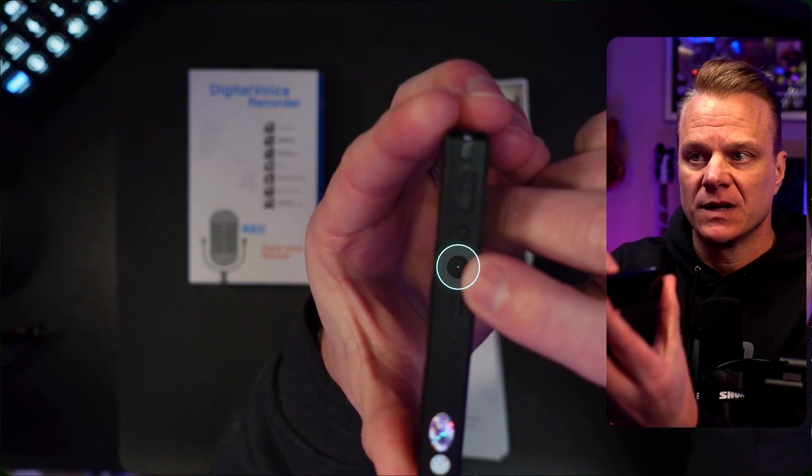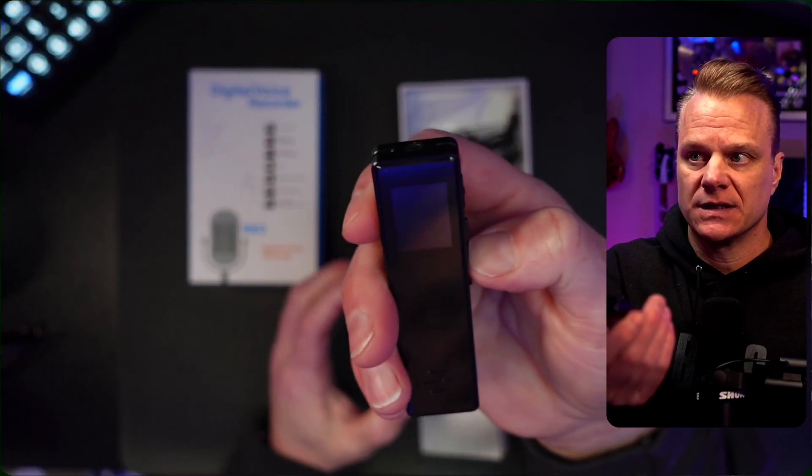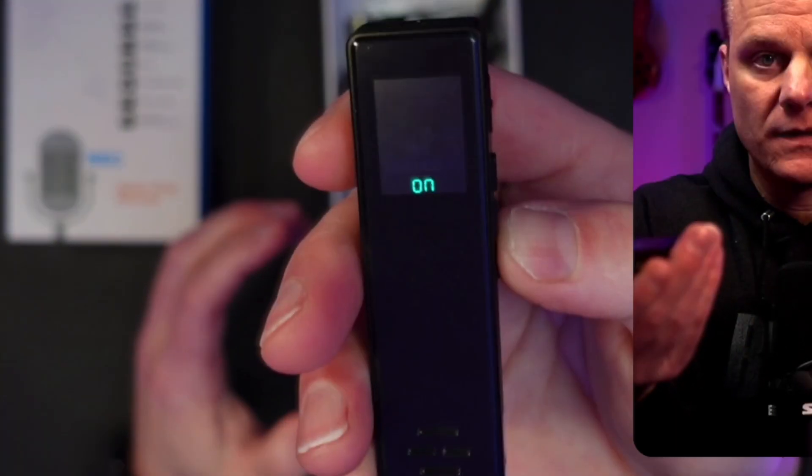There is a play button — it says play/pause. If you hold that, it will turn on. And you can see it will power on and display 'on' like so.